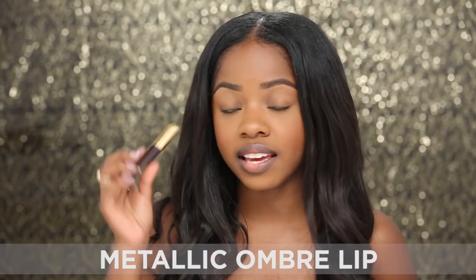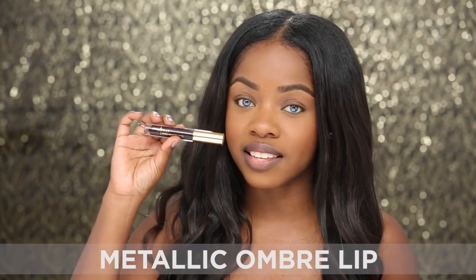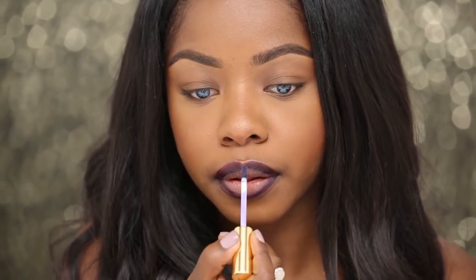Next I'm going to be showing how to do a metallic ombré lip using the liquid lip paint from Mellow Cosmetics in the shade Tokyo. I'm just going to start the same way, just lining my lips with the product. You can use a liner with these but they don't really move so it's not necessary. This is what the color looks like on its own — now I'm going to go in with a metallic gold shade and apply that just to the center of my lips to create the ombré effect.